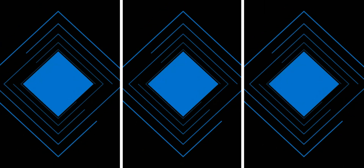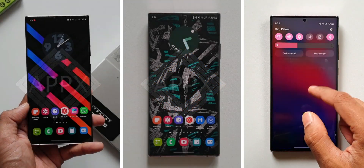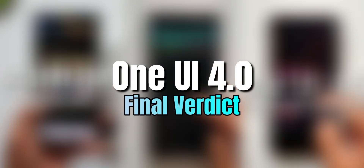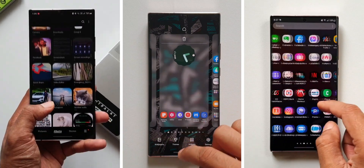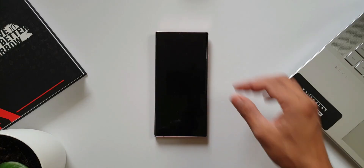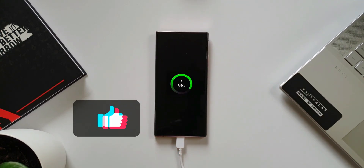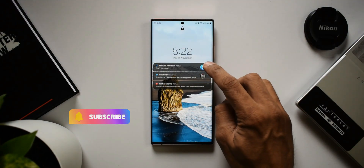Alright, it's been a while since we got the One UI 4.0 on our devices, so in this video I would like to share my final thoughts about this major upgrade based on Android 12. After watching this video I request you guys to share your final verdict in the comment section below. Smash that like button to at least a thousand likes and smash that subscribe button as well. Now let me rate this UI based on different criteria.